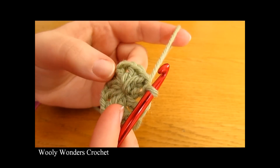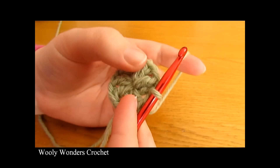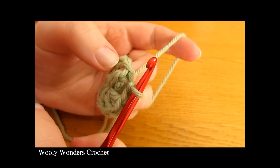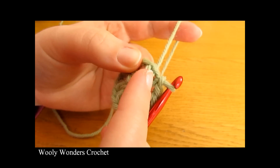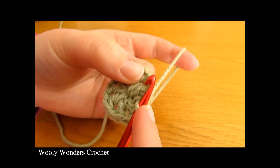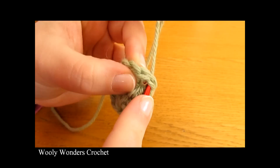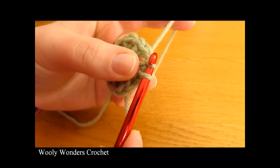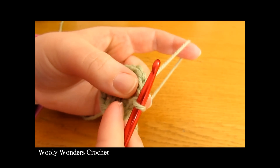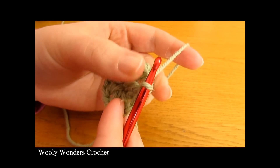The centre of the flower is in the middle of the granny square, and now we're ready to move on to round two. To begin round two, go into the first chain space right after the double crochet we just slip stitched into and work a slip stitch. This takes our yarn to where we need to be. Start off round two by doing a slip stitch into the first chain-one space, then chain one.